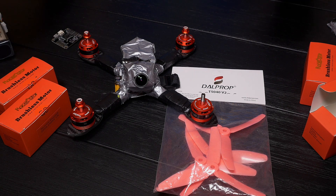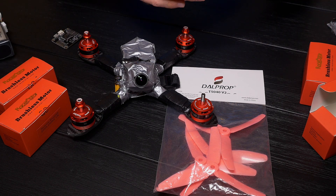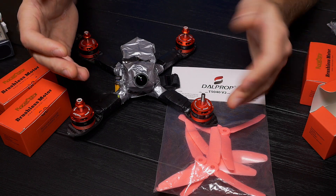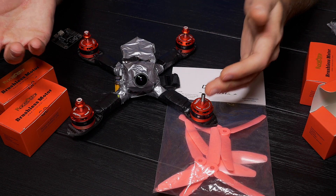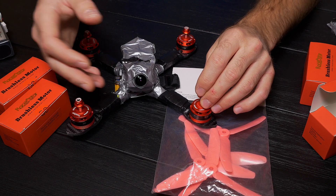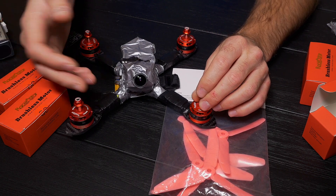Now I'll show you how it flies — put likes or dislikes depending on whether you like how these motors perform. Remember, it's winter, minus 10 degrees, and this is night flying. Thanks and watch my video.